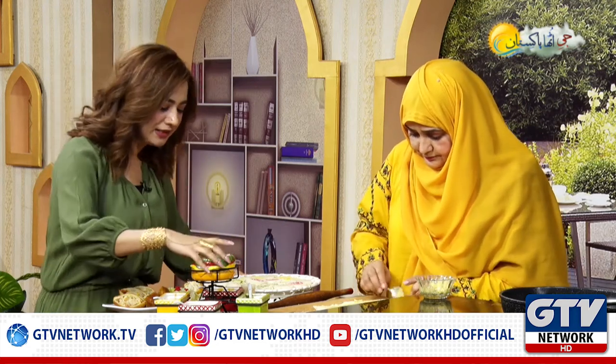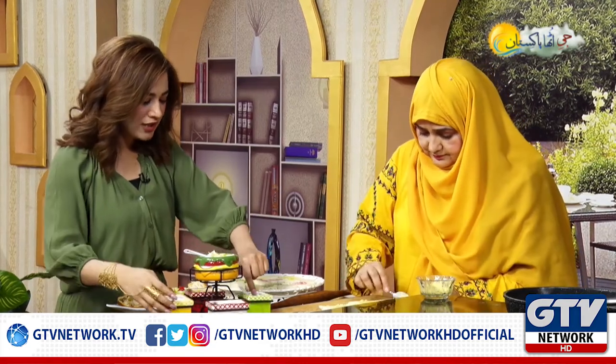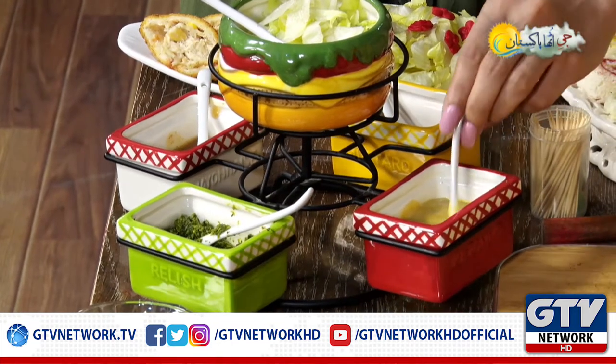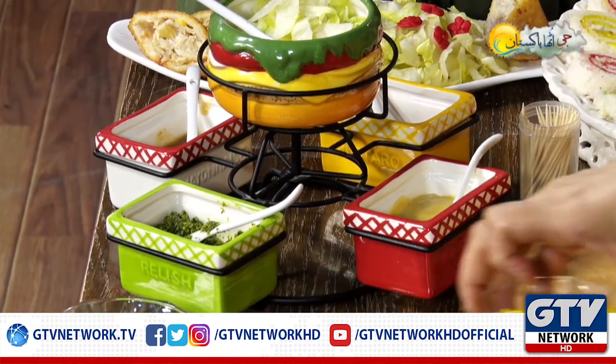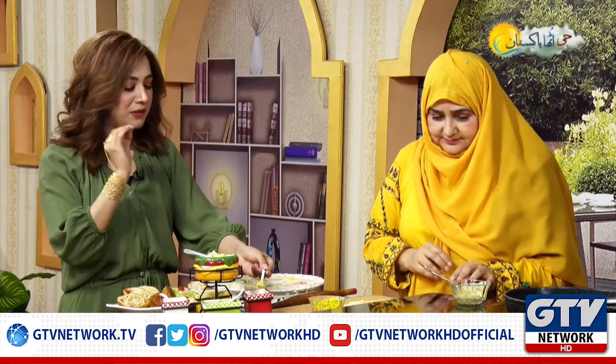The chutney is ready. This is a green chutney. This is a chili sauce — it is very delicious. We also put the mustard sauce.